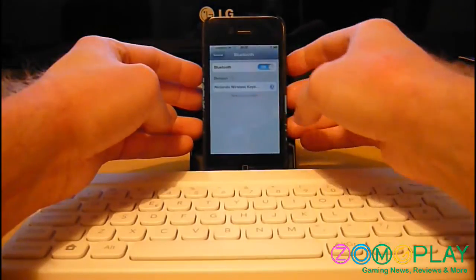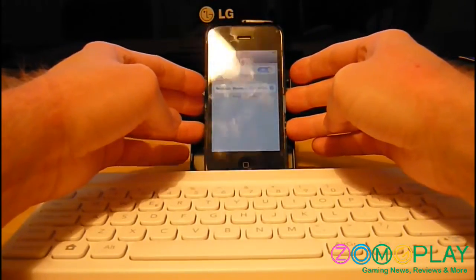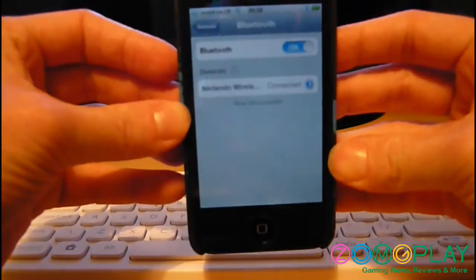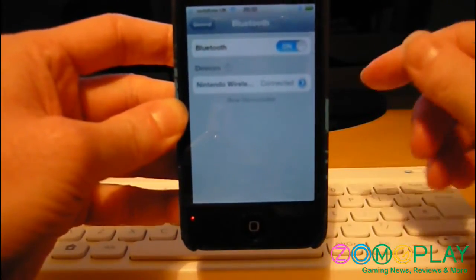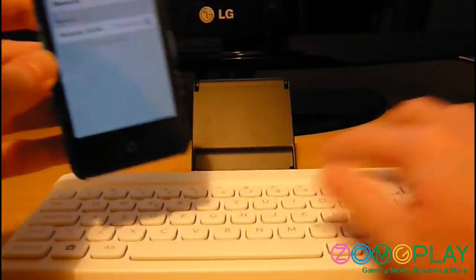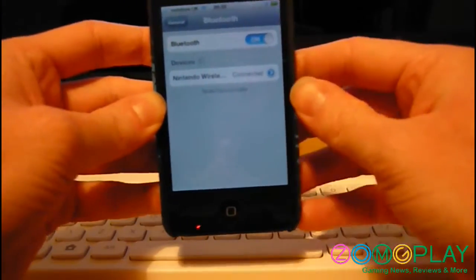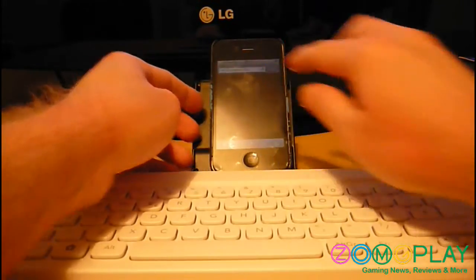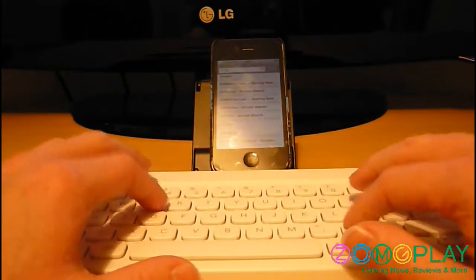That device will appear on your iPhone. If you just tap on it, usually it would ask you to register a password on the phone, but since I've already done it previously it automatically connects. You'd enter the four digit code on your Nintendo keyboard and it would register with your phone.